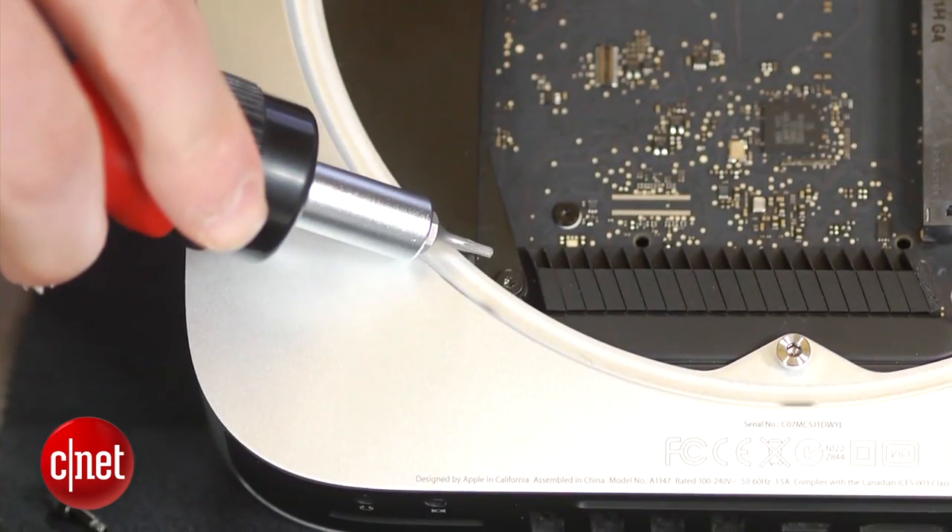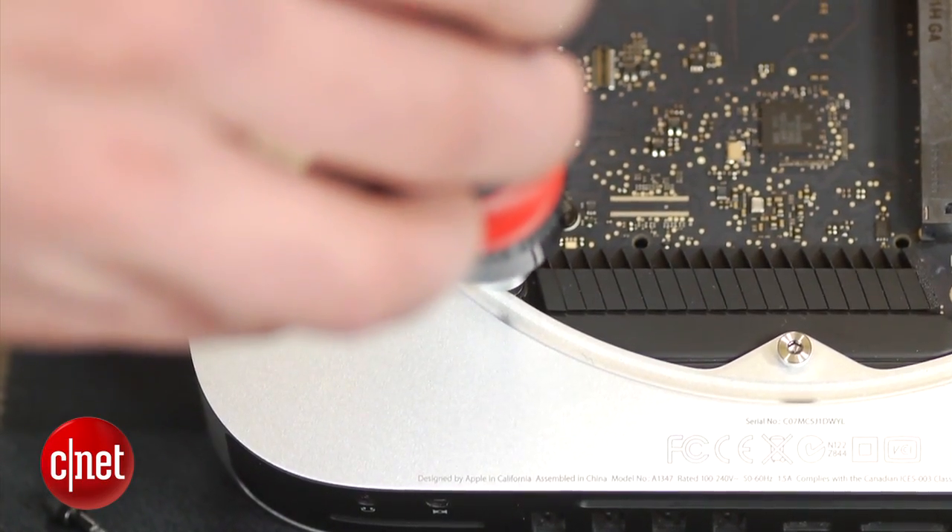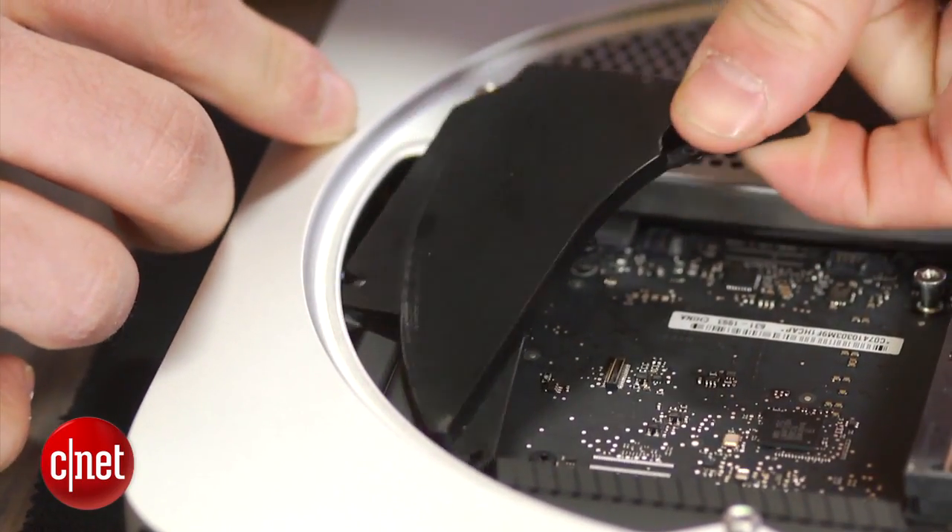On the left-hand side, you'll see a plastic cover. This is held in with a T6 screw that is located right over here. Remove the screw and shimmy the cover out of the case.